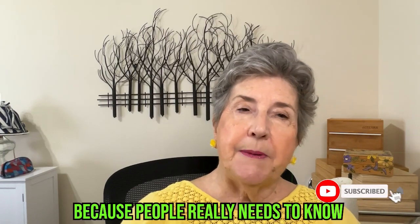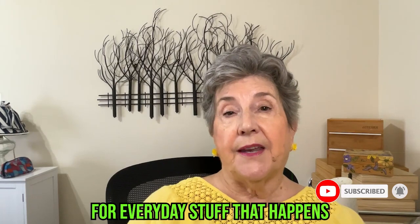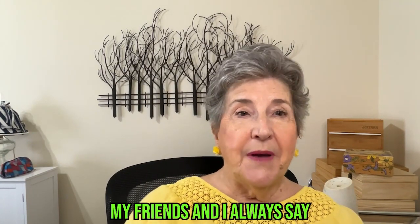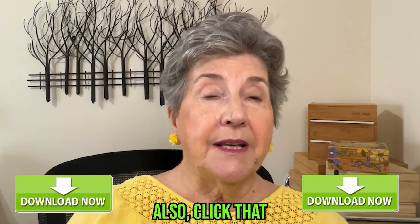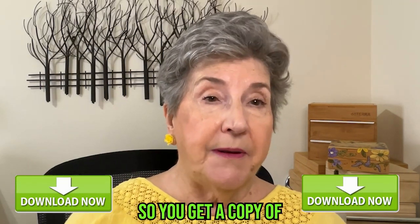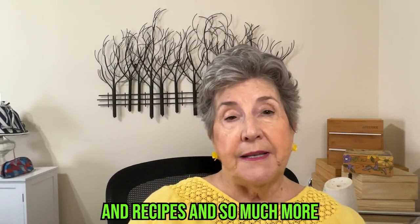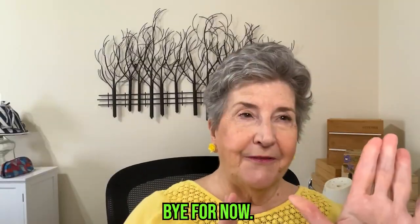Just hit that subscribe button and ring the bell, because people really need to know how to effectively use oils for everyday stuff. So easy, inexpensive, and satisfying. My friends and I always say, what did we do before we had oils? Also, click that download button so you get a copy of essential oils for sore muscles and joints, which gives you ideas, recipes, and so much more, so you know how to use your oils effectively. Bye for now.